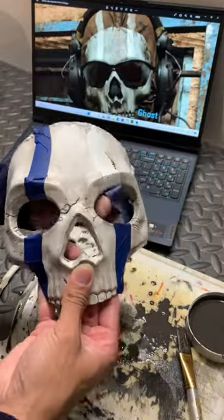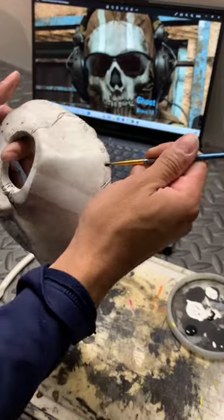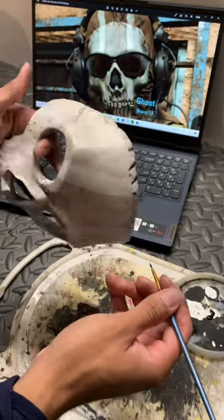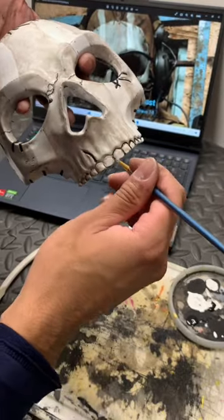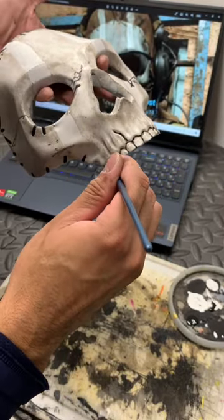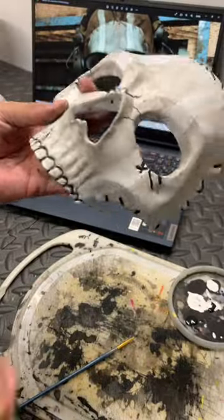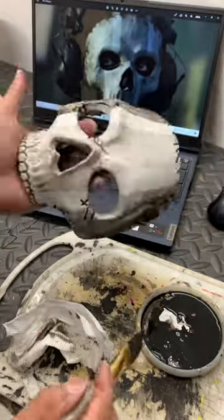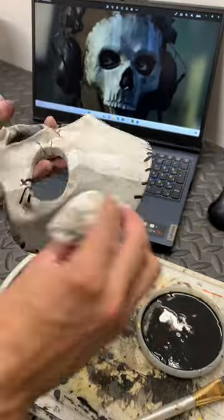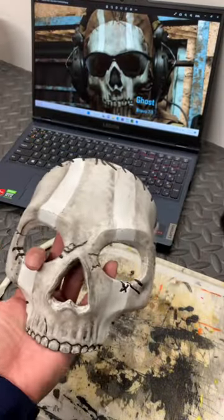Peel off the tape and voila. Next I grab some black acrylic and paint in those details like the strings, the cracks, the teeth area. Then just wipe it off a bit. I give it one more wash to make those white stripes pop out more. Just clean it up and voila — liking how it looks.